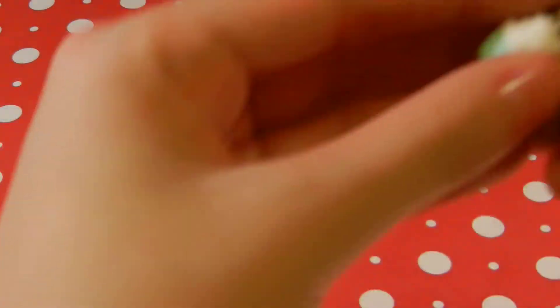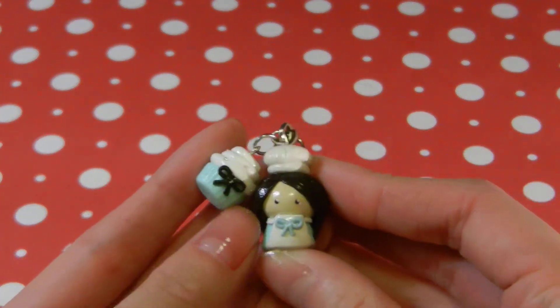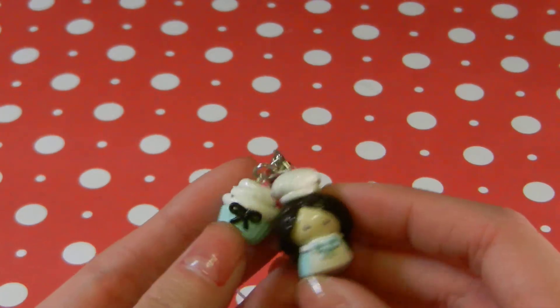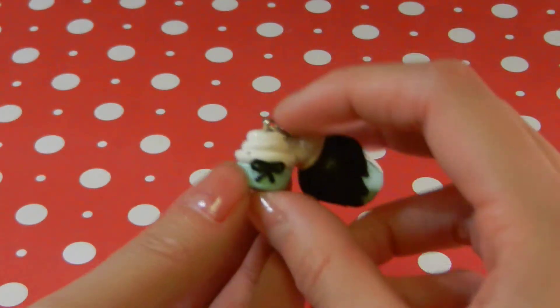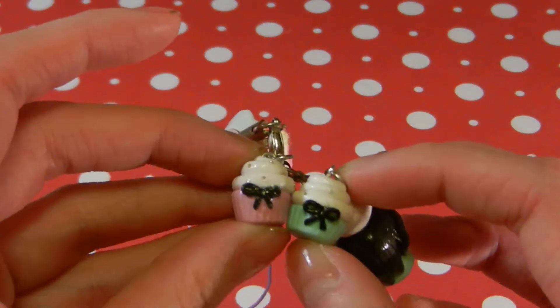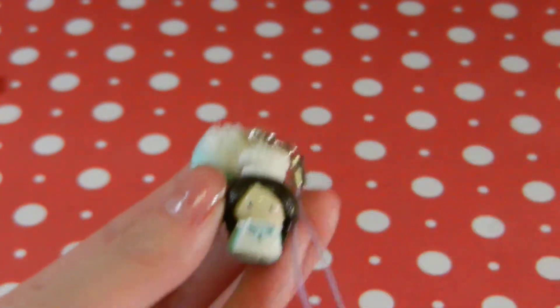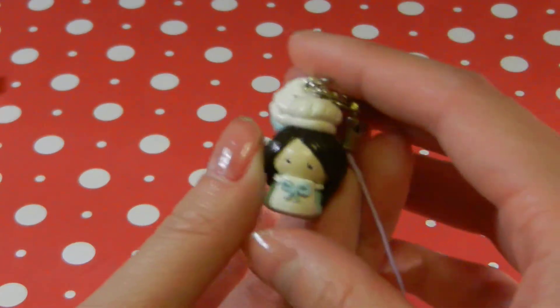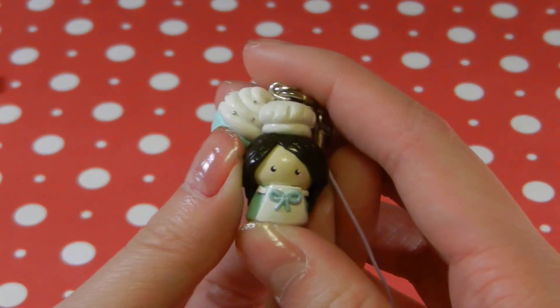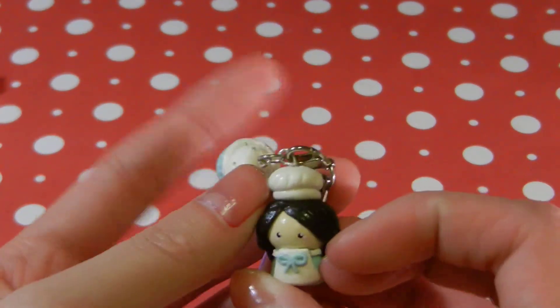And then lastly, I really like this. It's this little chibi girl, and she's a baker. And there's also this cupcake — it's like the pink one but different colors. It has silver micro-marbles, and I think this is like my best chibi so far. I really like it, and I really like the hair. I think the hat's really cute too.